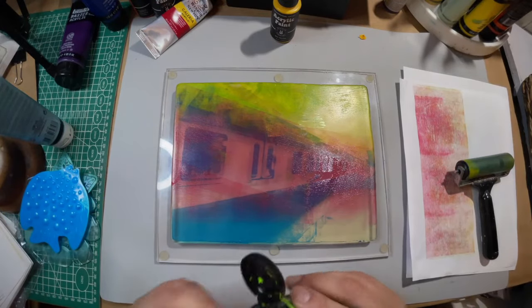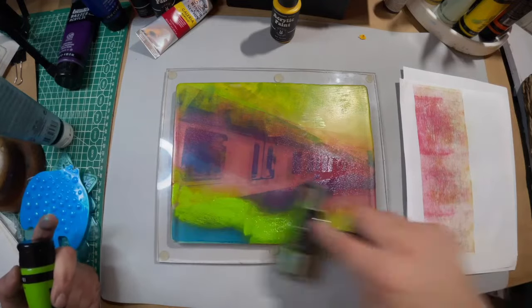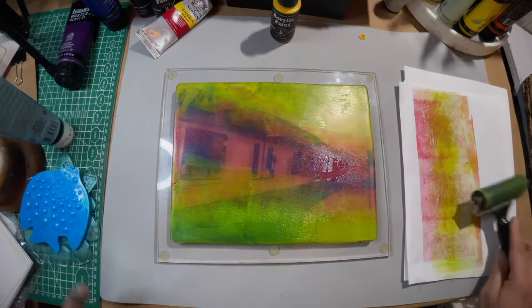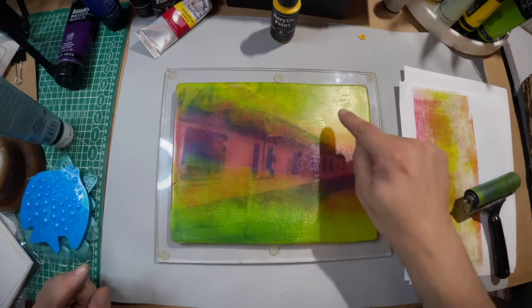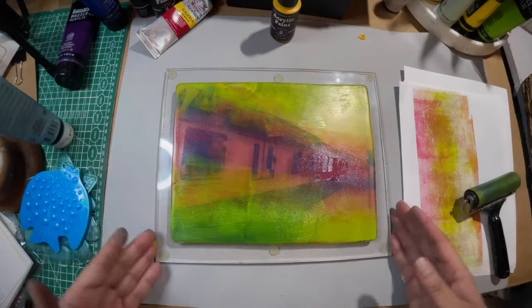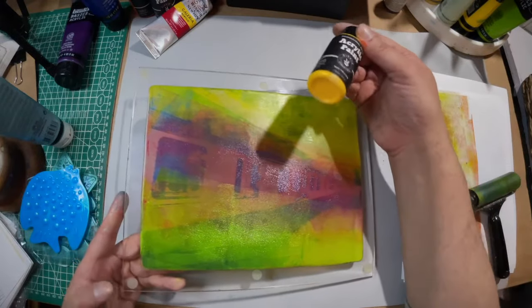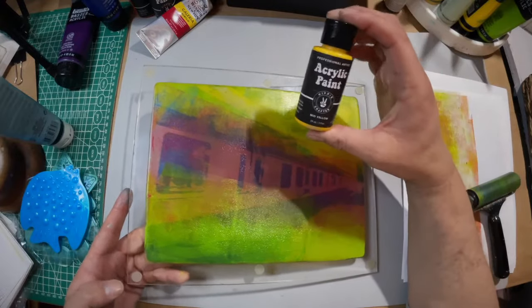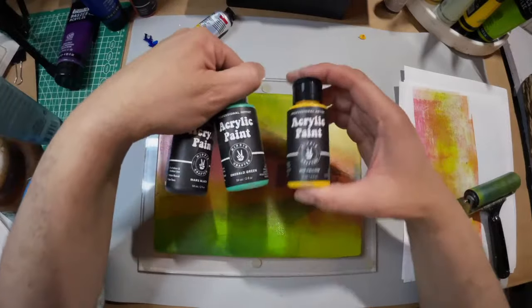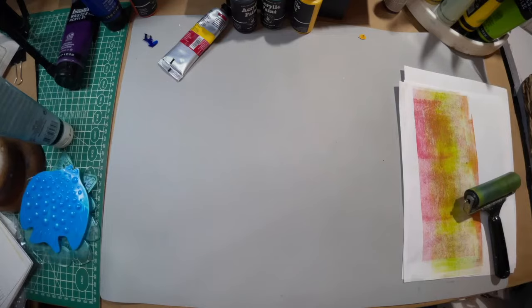Lime green — just try not to mix it in with the red too much. This may work, this may not — this paint dries fast so I'm going to leave this to dry for a second and then maybe pick it up with one color, because if I try to pick it up now this is all dry. Some of these paints dry a lot faster — that's why it's important to play with your paints and understand the behavior of each one. Even paints in the same group will have different drying times. Play with your paints, get messy.